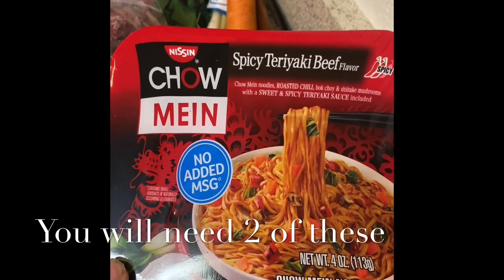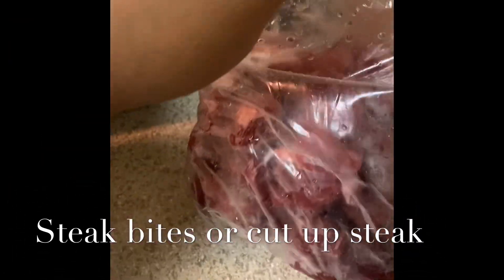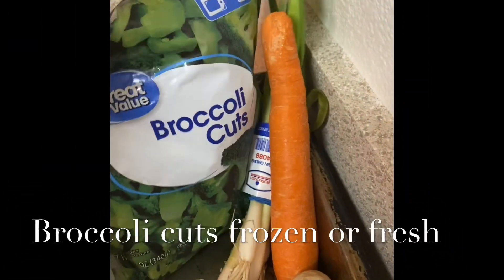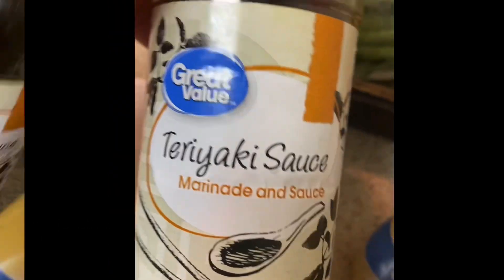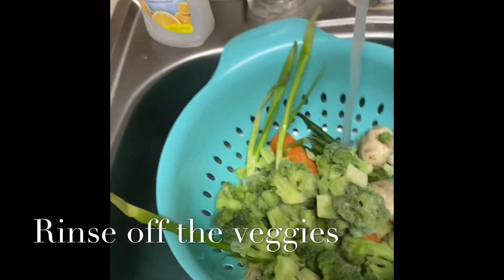You can get these from Foodtown, Walmart, you name it. Next you're going to need steak bites or steak, fresh long green beans in a bag — I got these from Walmart for only a dollar thirteen — brown sugar, frozen or fresh broccoli cuts, one carrot, green onion, two mushrooms, and onion powder.